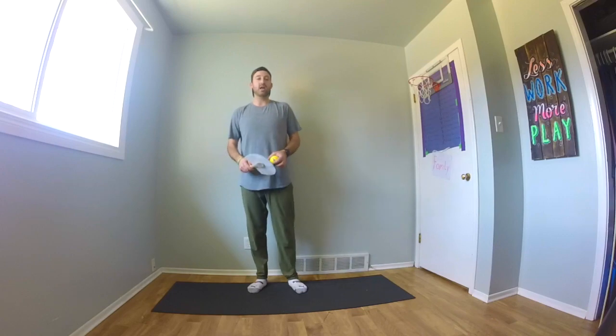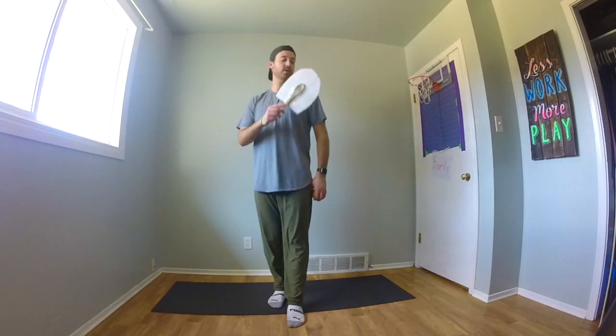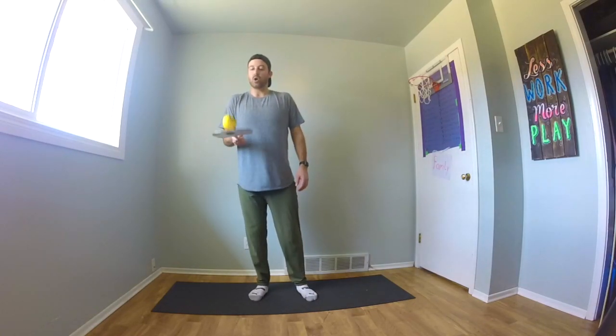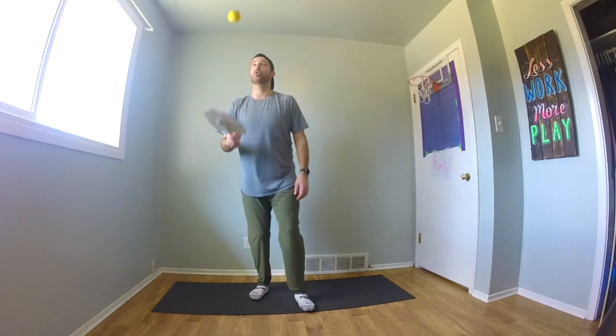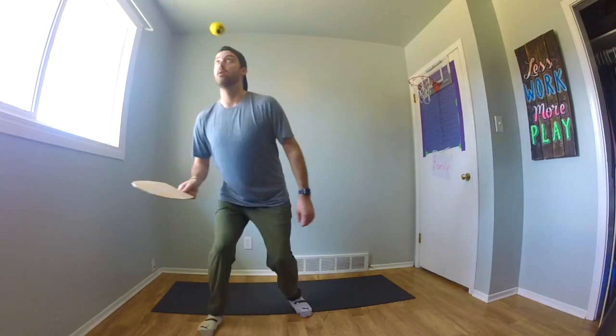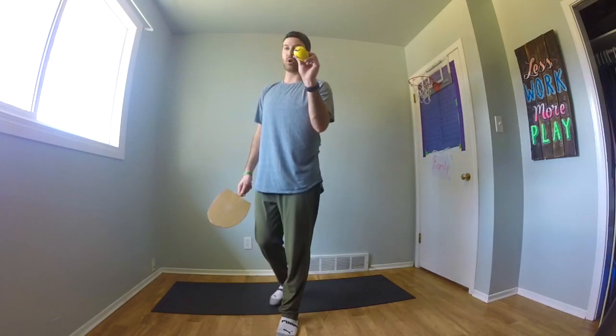Maybe you can even challenge somebody to see how long they can do it for. We did our knees, we did our feet, we did our shoulders. Now we're going to do our head. I'm going to get control of the ball. Once I have good control, I'll bounce it up, off my head, back to the paddle again, off my head, back to the paddle. Let's hope you're using some sort of soft, squishy ball so when it hits your head it doesn't hurt too much. Give that a try — off your head, back to your paddle.